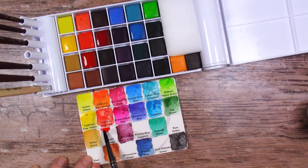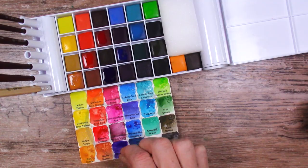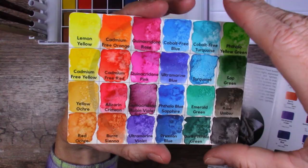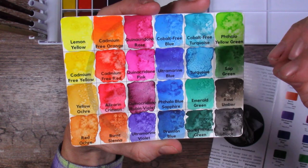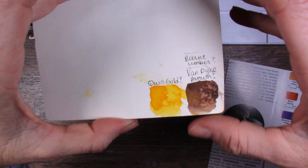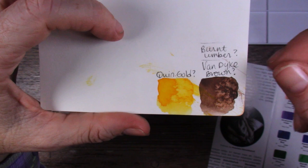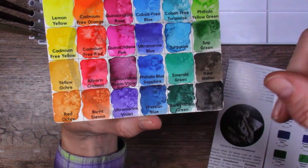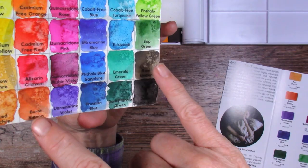I re-watched Lindsay the Frugal Crafter's video and her set also came with those two extra colors, so that seems standard. I just flipped the swatch sheet and put those on the back, guessing at what they were. I think one is a quin gold and the other is either a burnt umber or van dyke brown - a medium brown that goes right between burnt sienna and raw umber, which is perfect.